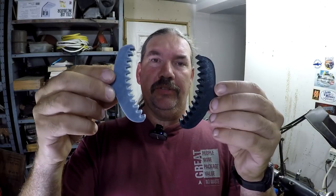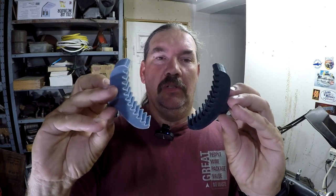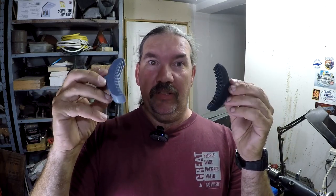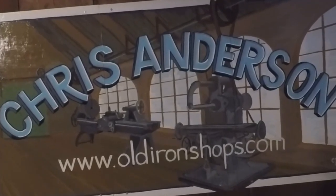Anybody need some inside-out gears made out of plastic? Let's go take a look at what David Crafted Channel has made for us. Welcome back to the Old Iron Shop.